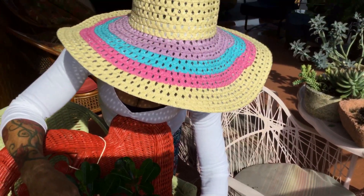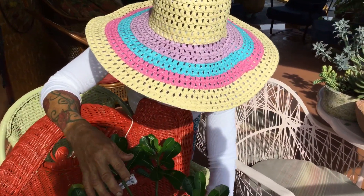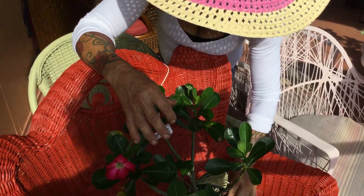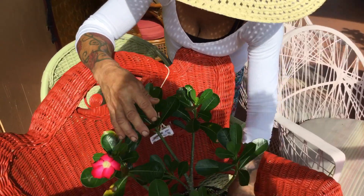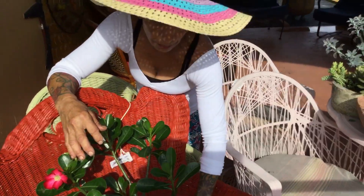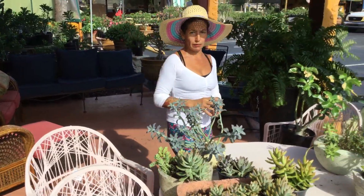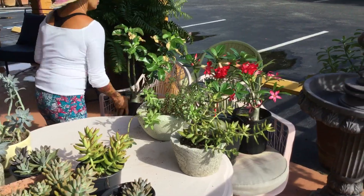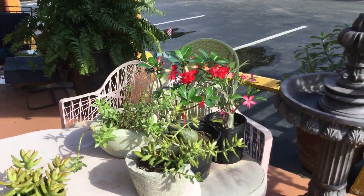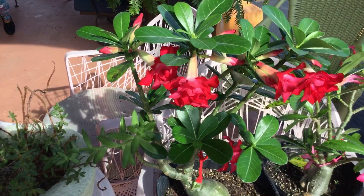Thank you for watching Maria's Garden. Any questions? I'm open-minded — I agree when I'm wrong, and I don't know everything. Until next time, from Maria's Garden. Bye-bye, take care everybody!